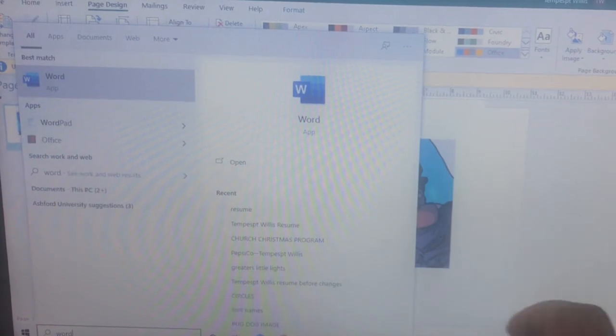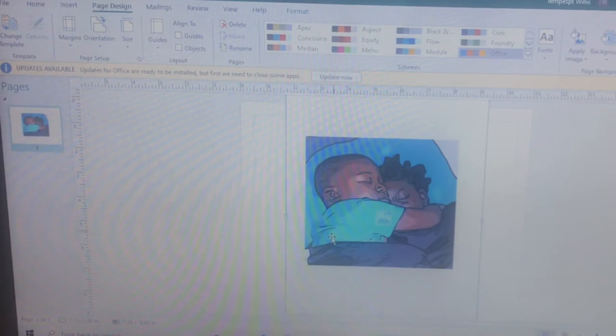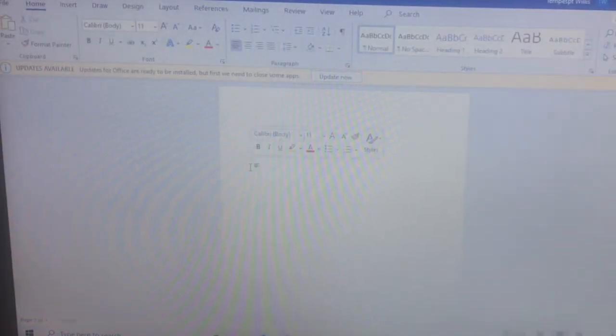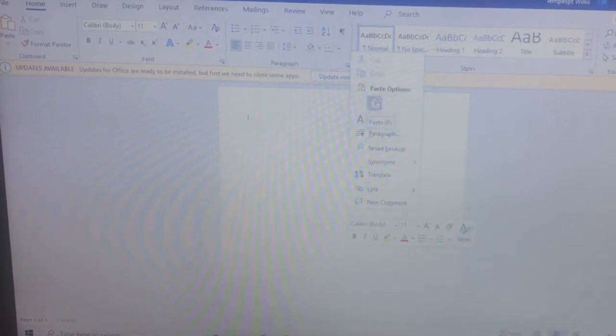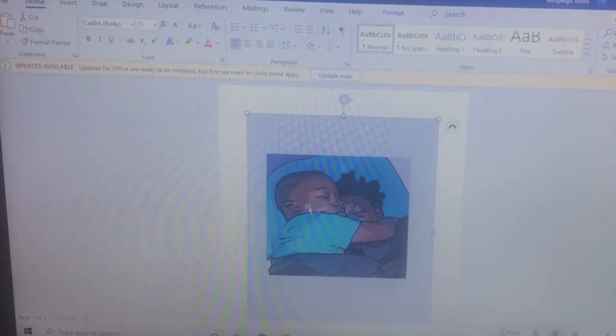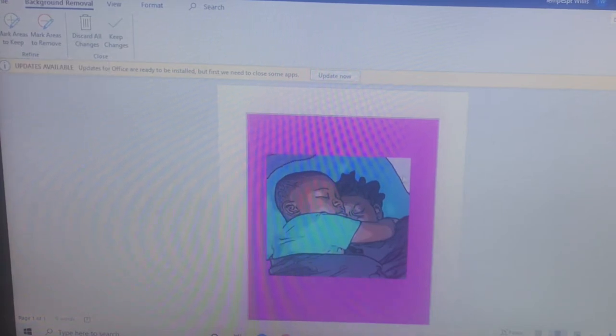I'm gonna do this in Word first. I'm gonna open up Microsoft Word, and that same picture that I just had I'm gonna paste it on Microsoft Word. As y'all can see, this picture has a border around it — you all may be able to see that gray. So what I'm gonna do is remove that gray border from around this picture by clicking on it, then Format, and Remove Background.